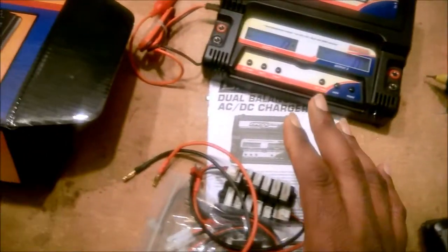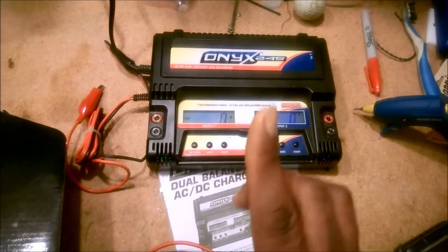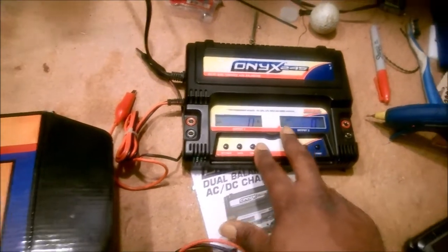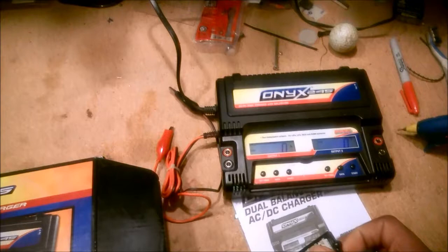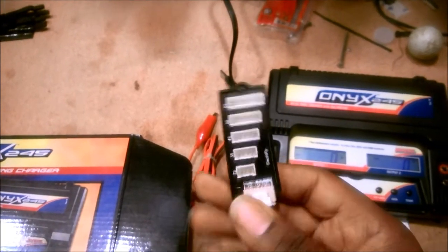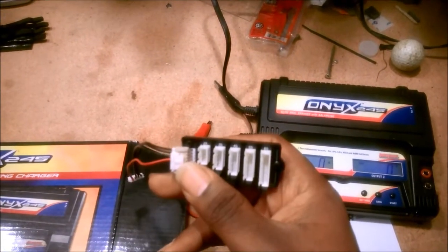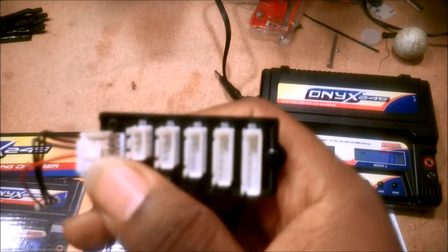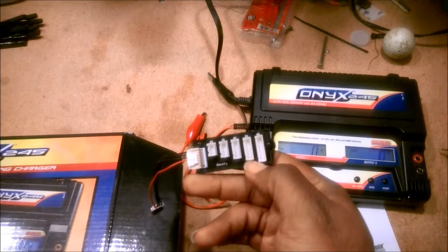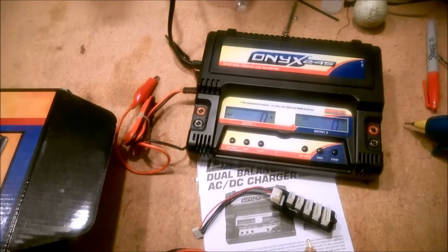You can select the charging current up to 5 amps, which is a nice feature. However, that brings me to one of my complaints. When I bought this unit I didn't realize two things. Number one: you look at this balancing connector and it has balancing leads for up to 6S lipo, but the unit itself will only charge up to a 3S lipo.